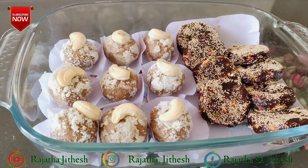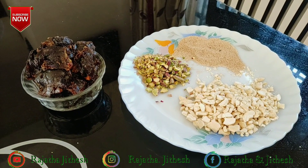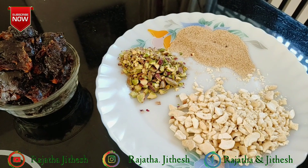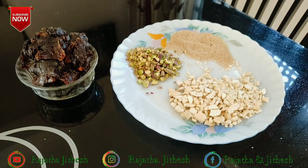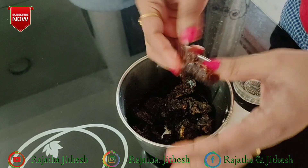Let's add two sweet recipes. We have a few dates and we have a few nuts. We will add two seeds in the mixer jar.